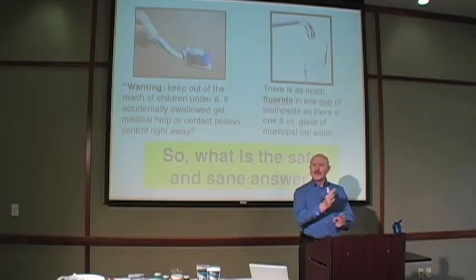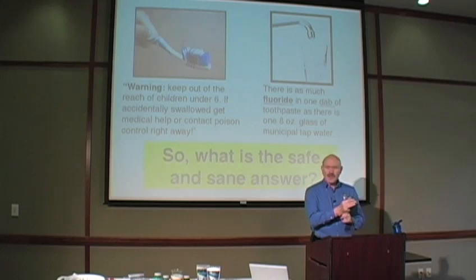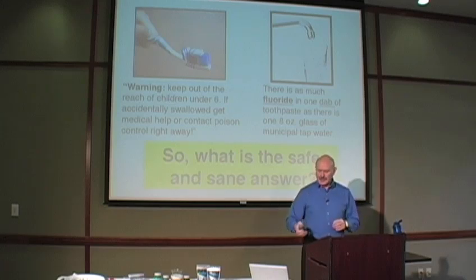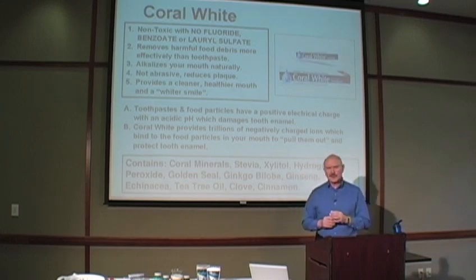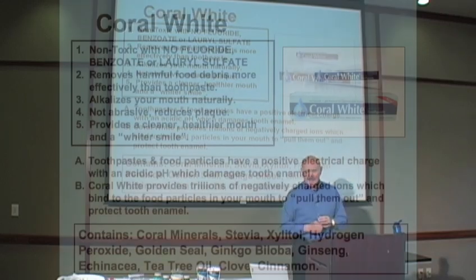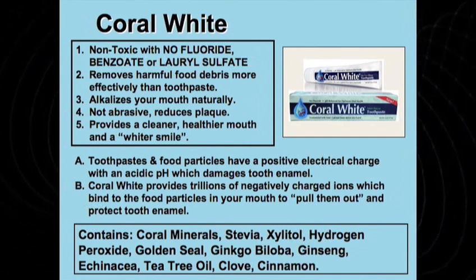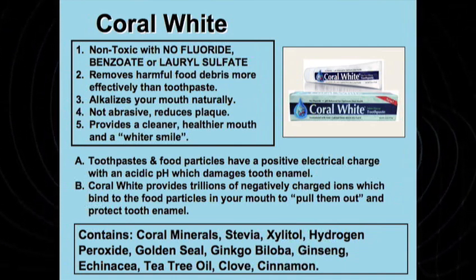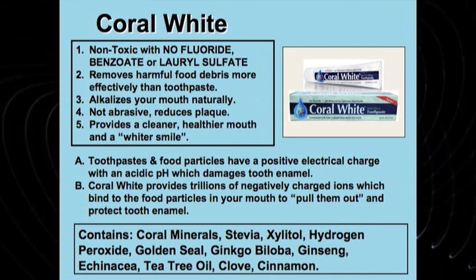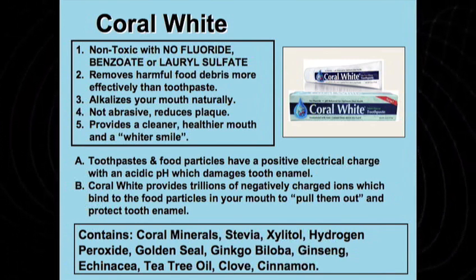So what's a safe and sane answer? What can we do to take something that is not desirable and turn it into something that's extremely healthful? We've taken the coral powder and put it into a toothpaste product called Coral White. It's non-toxic in any way. It has no fluoride, no sodium or potassium benzoate preservative, and no lauryl sulfate foaming agent. All of those are toxic to the body in one way or another.